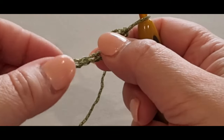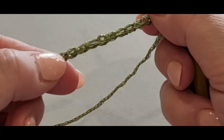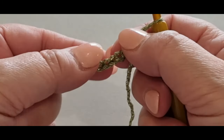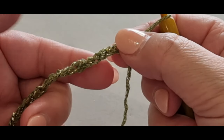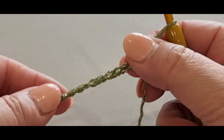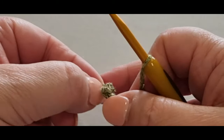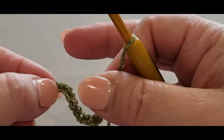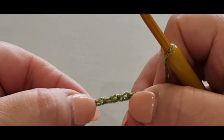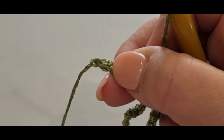Your chains should look flat to you — there's a flat side and then there's a bubbled side, and you want your flat side facing you. Gently run your fingers along it and make sure yours does not twist. Run your fingers along the flat side, still holding your hook — your flat side should be on your thumb. Keep it flat all the way to the end.